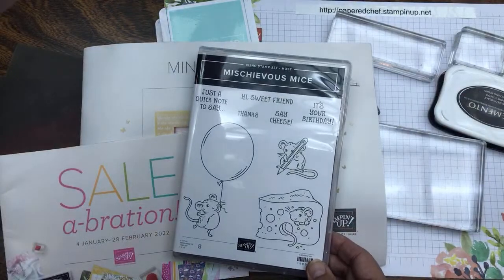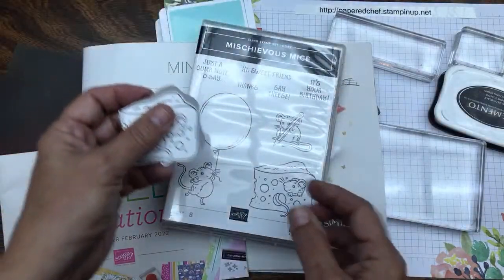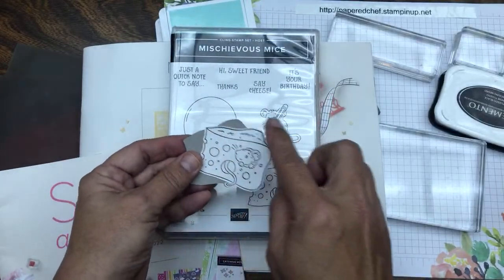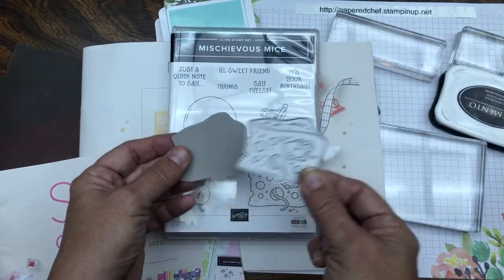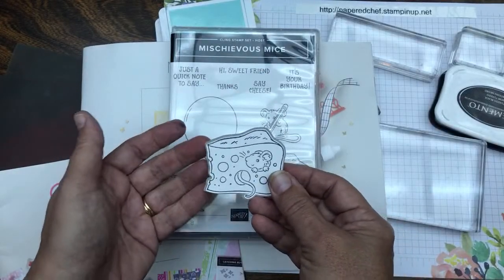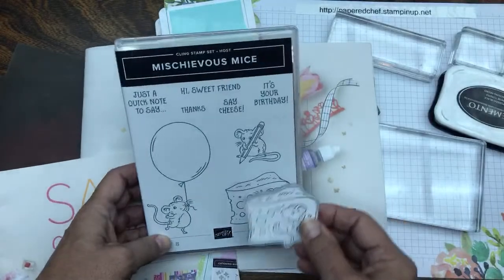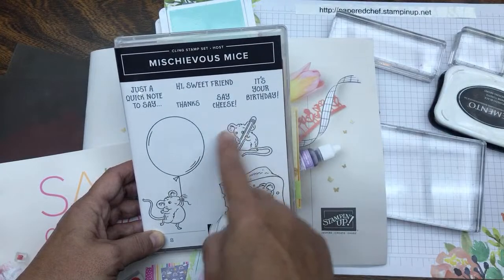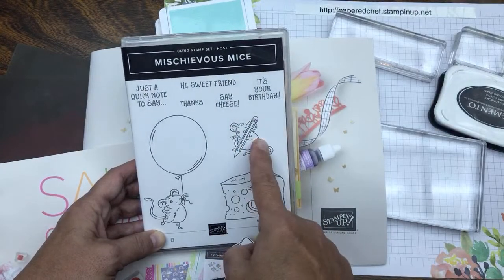What I mean by layering is we're going to create little offsets — not just in the way that we cut the stamped image out, but we're going to create a bigger offset to make a layer, and that just adds more dimension to your project. We're going to start with the simple ones, then do the layers, then get to this image after that.